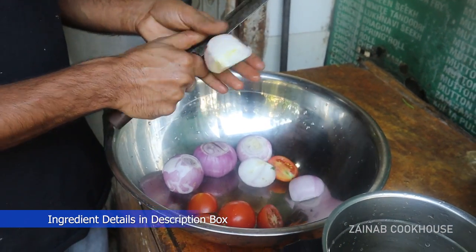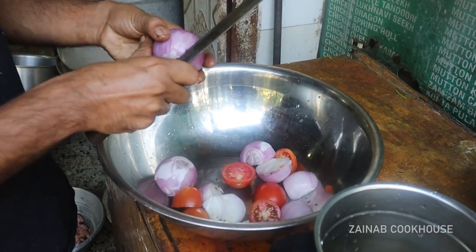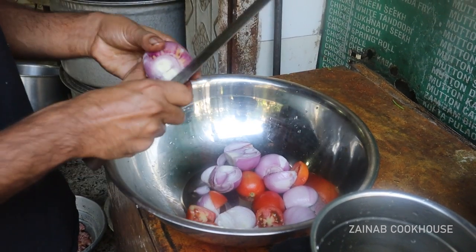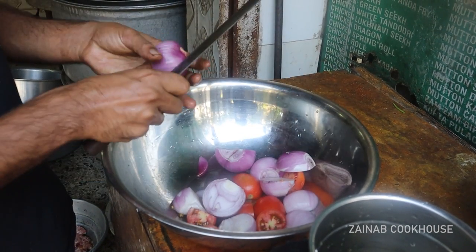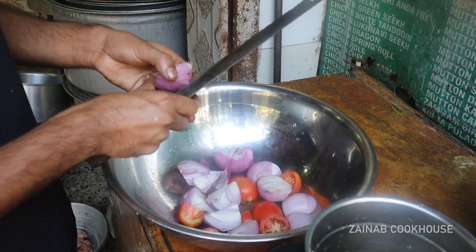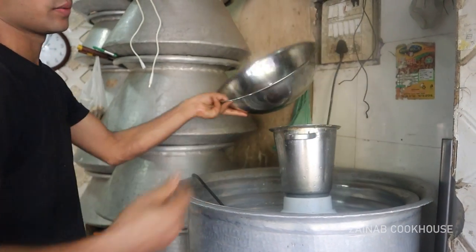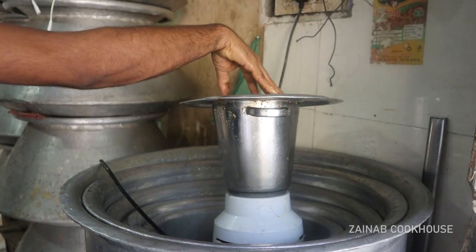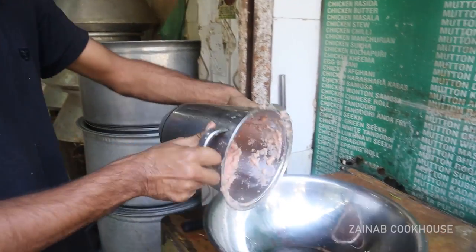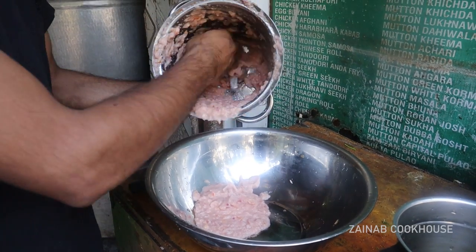This is the first step, which is based on onion and tomato paste. You have to grind it very fine so that no chunks come into the gravy. As I said before, this is a catering style — it is made in Muslim marriage. So there is a fine quality, a fine paste, which you feel like you are eating something with naan. Take care and do not miss any step.